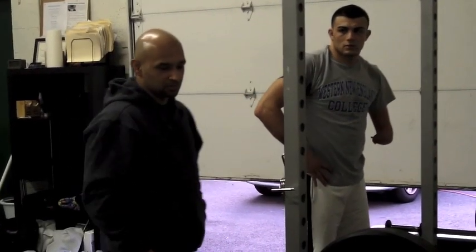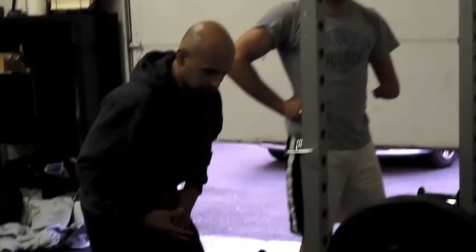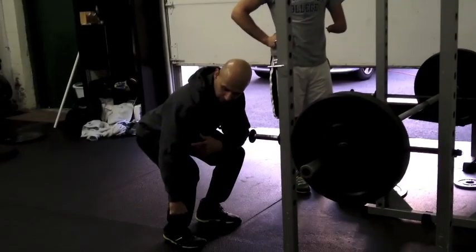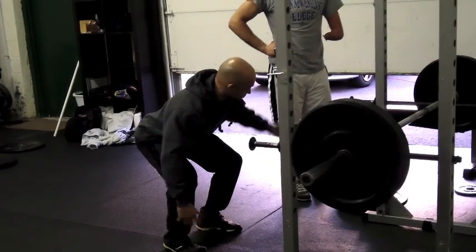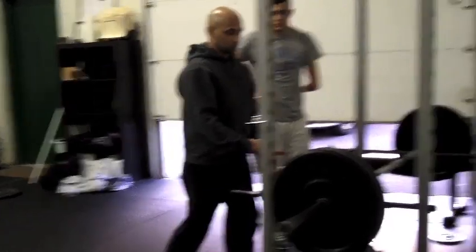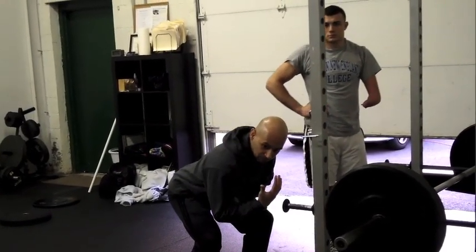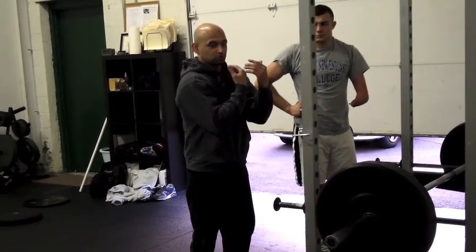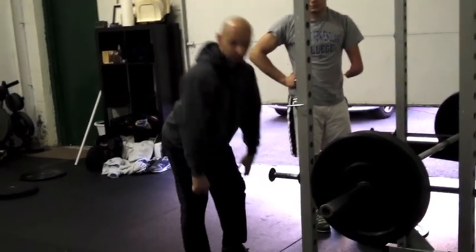The goal here is to mimic what a deadlift would apply mechanically. Going all the way down — obviously you can't do that because you have one long arm and one short arm. So what we came up with was the Zercher. This way the torso mimics what's happening with the deadlift. He doesn't have to grip the floor; he can just grip it in the Zercher position, which is very similar to what others would do.